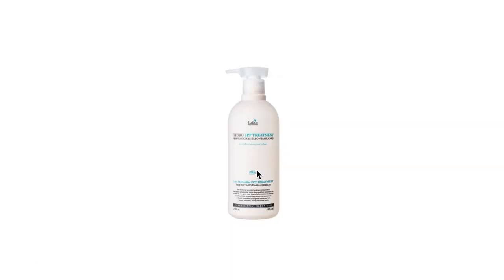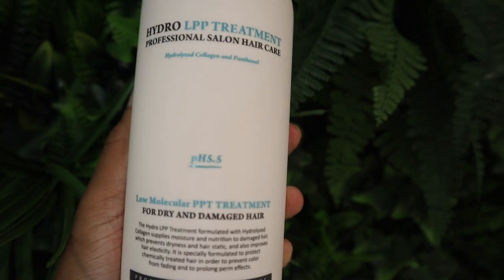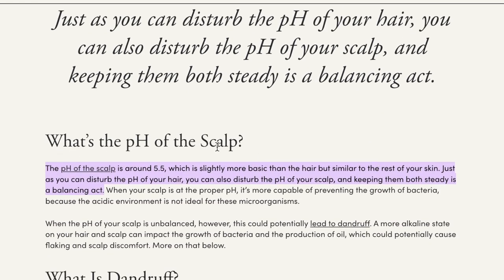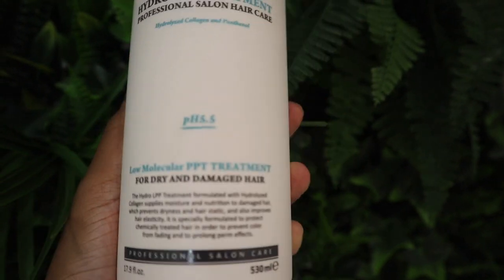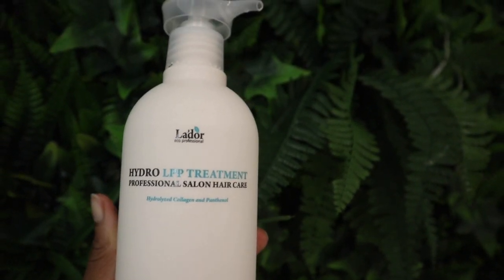First reason being that it's a Korean hair product. The Koreans know something that we don't. Second reason being that it has a pH of 5.5. Now why is this important? Because the scalp pH is 5.5. So I like to make sure that my products are slightly acidic. The next reason I chose this product is because it's a low molecular weight protein treatment.